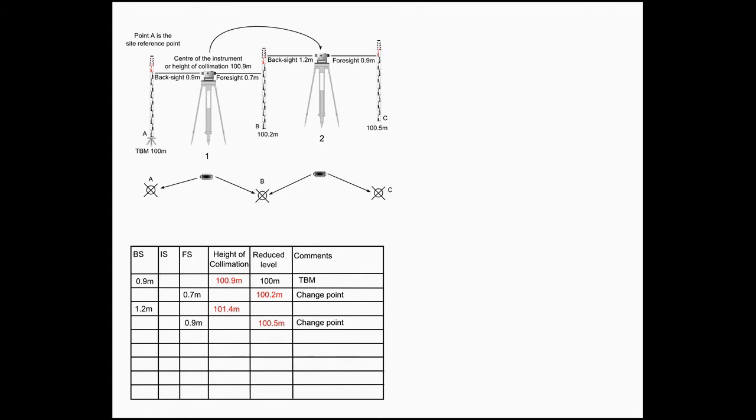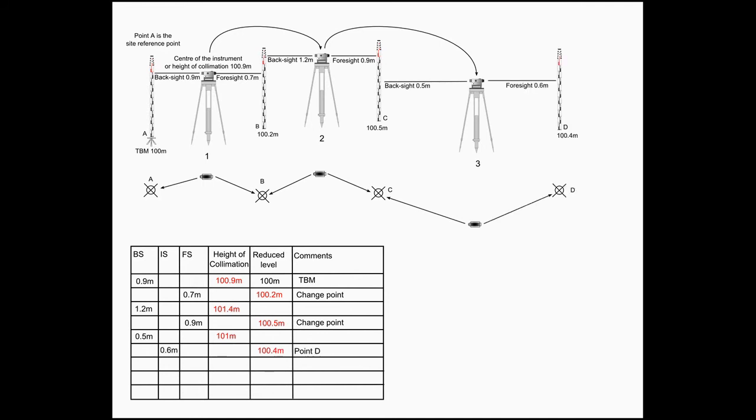Next, a foresight is taken to point C before moving the level to position 3. A back sight to C establishes the height of collimation at position 3. You can now take as many points as you require from this position, and taking the staff readings from the height of collimation will give the height of each point measured.